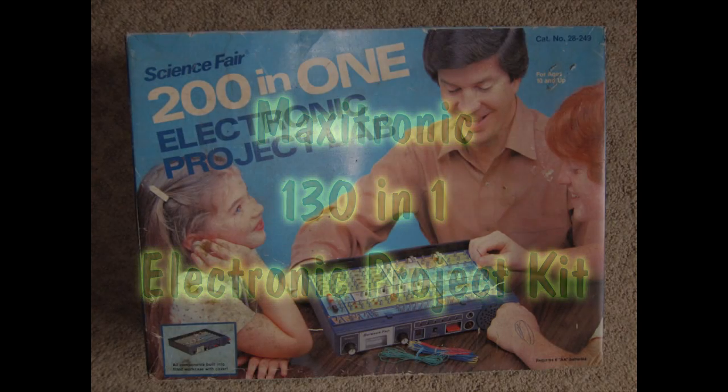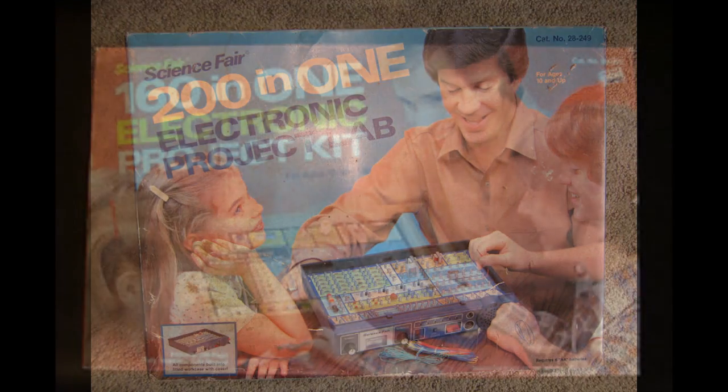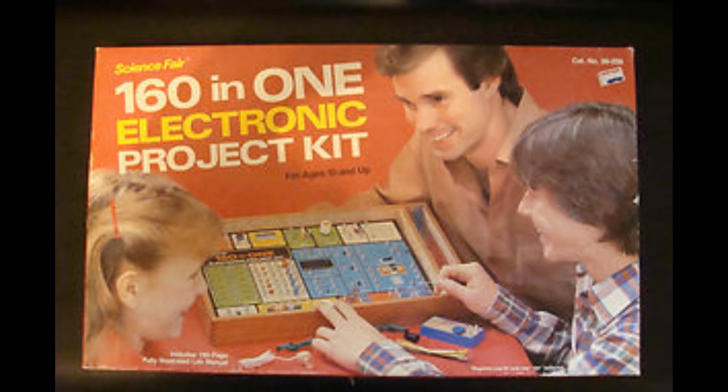If you were a kid or a teenager back in the 70s or the 80s, you most likely would have bought one of these electronic kits. I think I had one of these, and these were great fun. You could sort of dabble about with a few wires and components and make circuits - these were great.